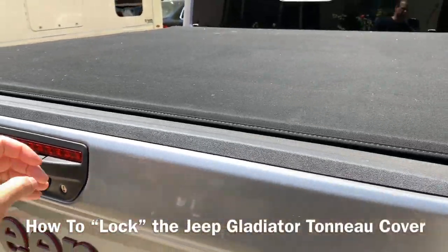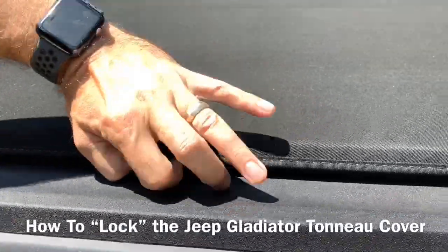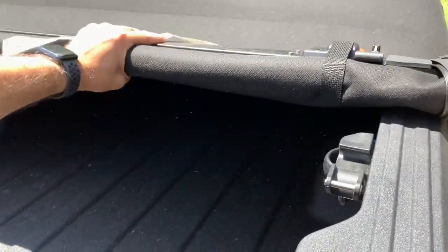The tailgate doesn't open; however, the tunnel cover just pulls right out, allowing you to get right in to the rest.